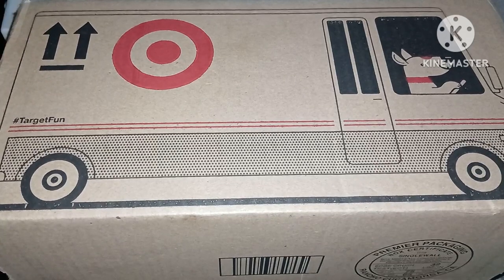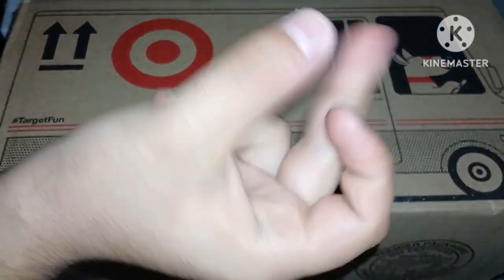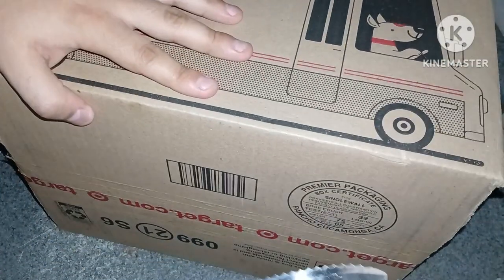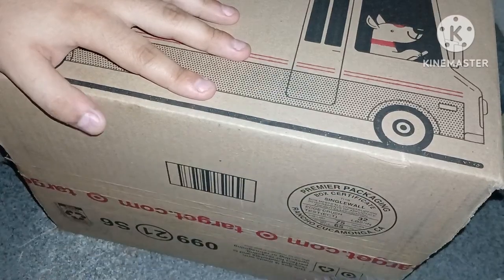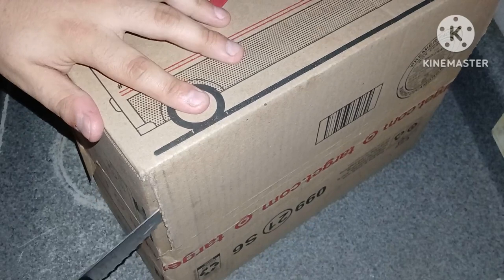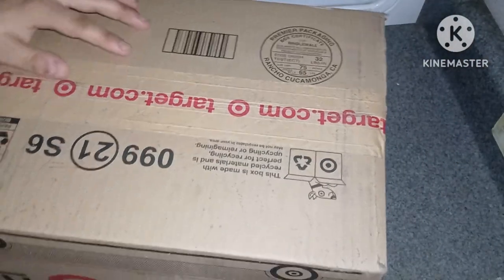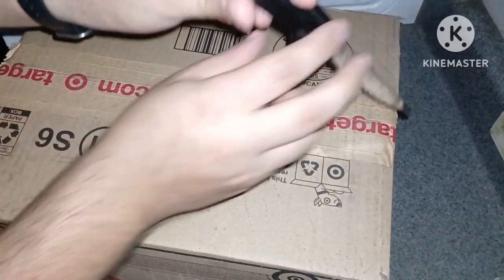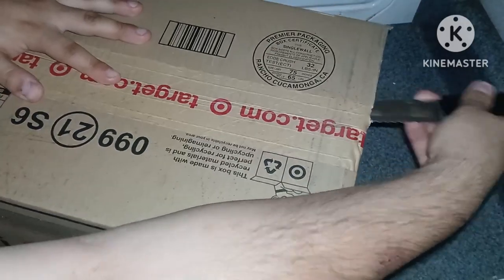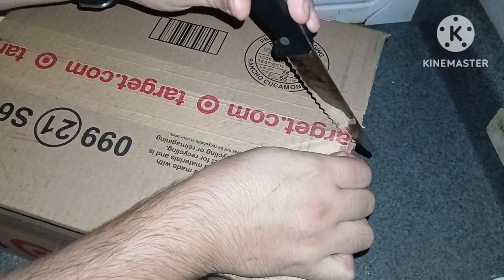Alright anyways, let's go ahead and get you taken care of here. Okay, there we go — now we have a package to see here. Now after that I'm going to be using a knife, so I would not recommend that you kids try this. Only let a parent or guardian do this for you. I would definitely recommend only a parent or guardian can do this. So please don't try anything like this at home. I'm just trying to make sure you guys are safe — that's all I try to do.